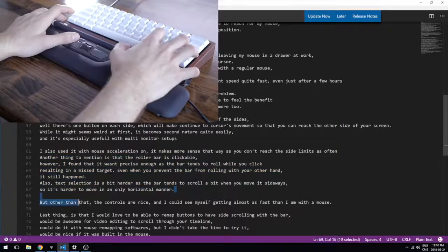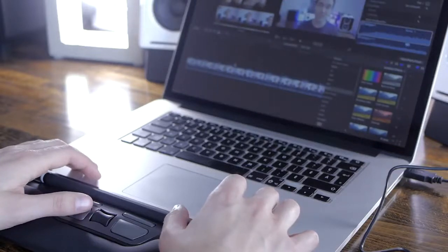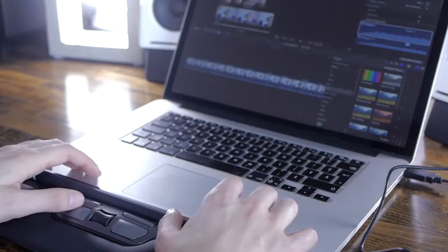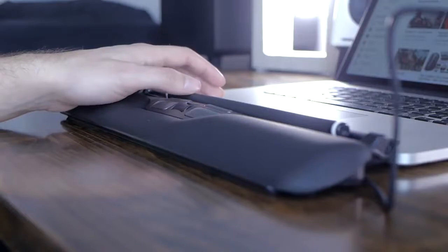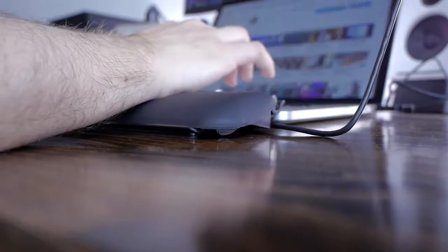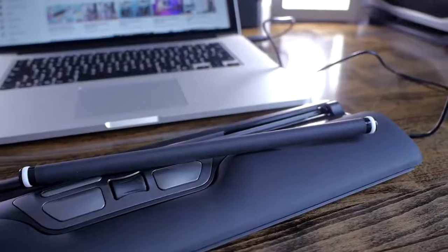But other than that, the controls are really nice and I could see myself getting almost as fast as I am with a mouse. I would love to be able to remap buttons easily to have side-scrolling with the bar — it would be awesome for video editing to scroll through your timeline. I know I could do it with mouse remapping software but I didn't take the time to try it. In conclusion, it's a great product to reduce wrist fatigue as it provides great support and reduces the movements you have to make. The wrist rest is really comfortable and it's a great option for laptops too as it's not too wide. Carrying it around would require a case as the roller bar would fall otherwise.